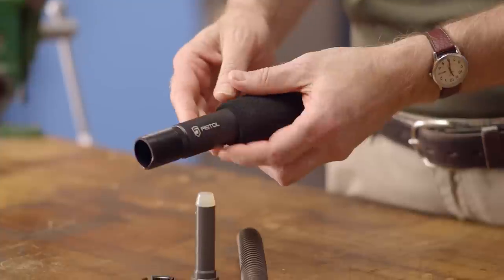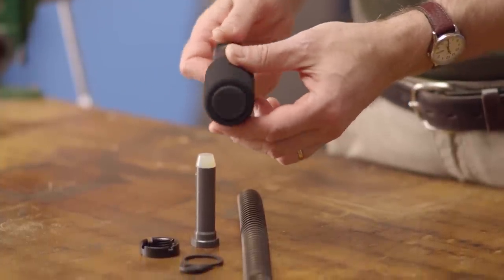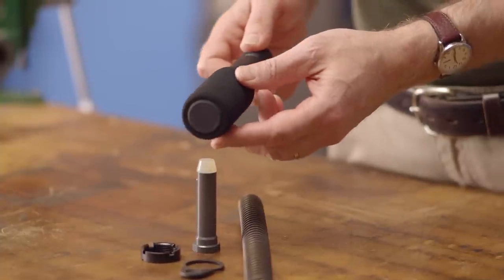To facilitate a more comfortable shooting experience, the buffer tube is wrapped in a nitrile foam padding. This durable material is designed to resist oils, chemicals, and abrasions.